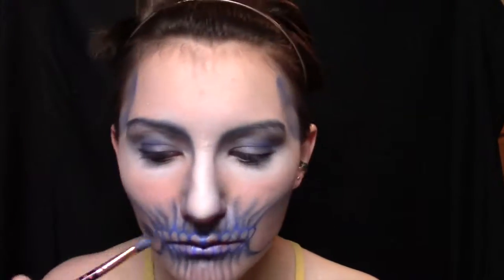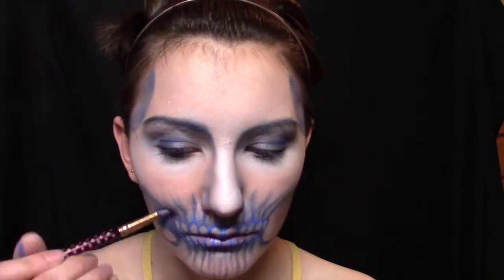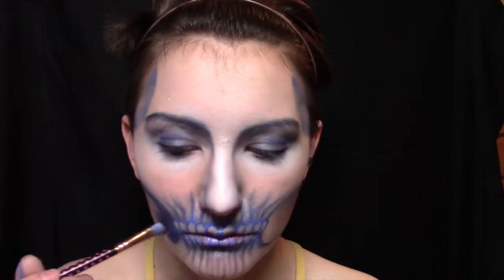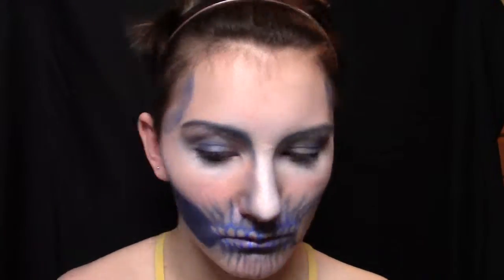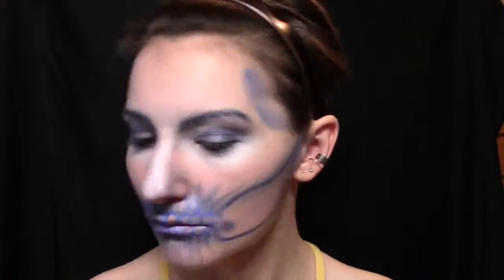And now I'm just using that eyeshadow to outline my jawbone and then to fill it in. We're going to fill it in with a navy blue shadow that's a little bit lighter, and then go in with a dark dark navy blue almost black tone and put that all around the edges to make them stand out a bit more.